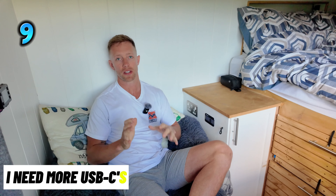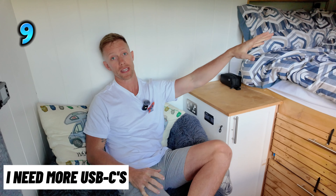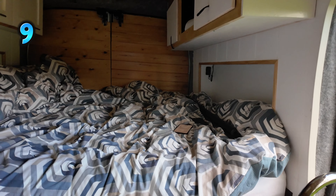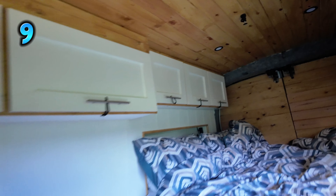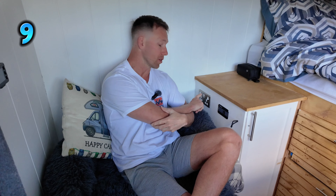At number nine, we found a slight issue with only putting USB sockets at the back of the van — that's where we sleep. We've got a USB socket there and there, and then up here our switchboard with USB sockets too. The only USB-C socket that we have in the van is here, and I'm going to be totally honest with you, I mucked up — I should have put more USB-C's in. The future is USB-C's, and I advise you to put more USB-C's than you think you need in your van.